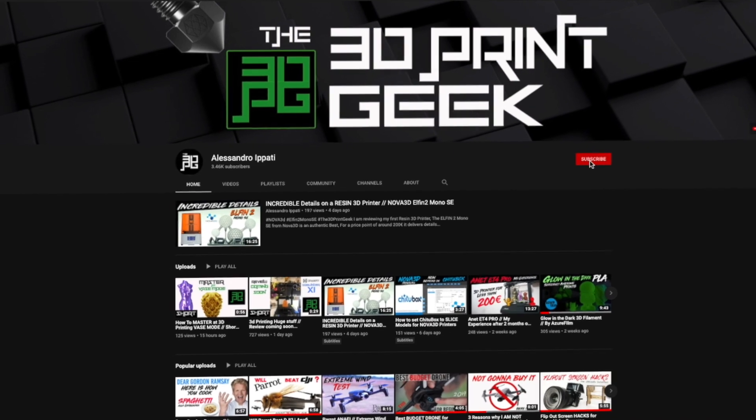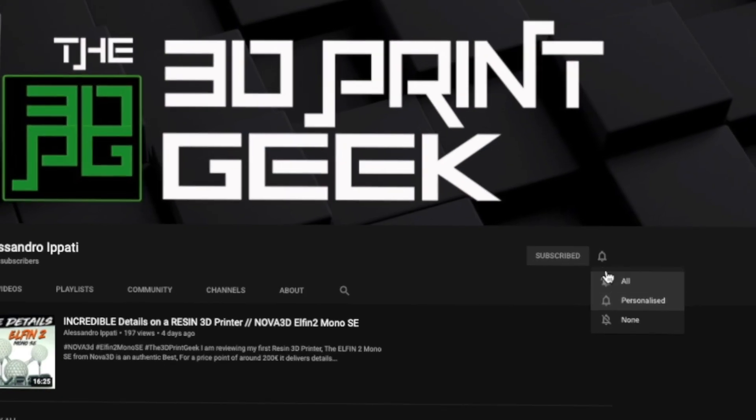Hello guys and welcome back to my channel. This is The 3D Print Geek and if you're into 3D printing, photography and drones, start now by subscribing and hitting the bell so you won't miss anything. We're talking filament today — we're talking about the complete line of the Silk PLA from Azure Film.